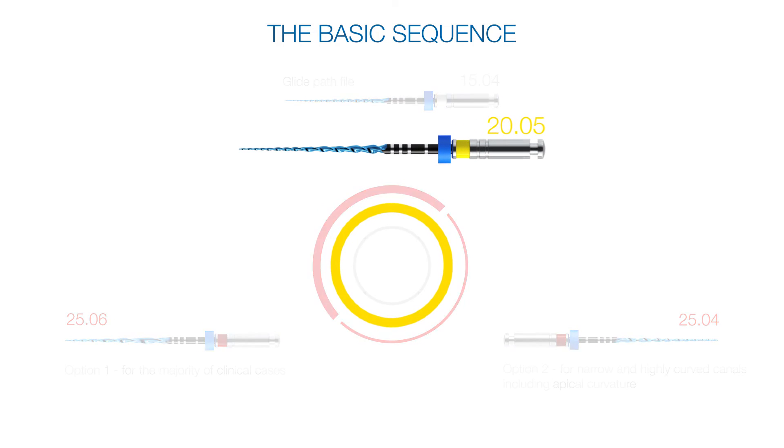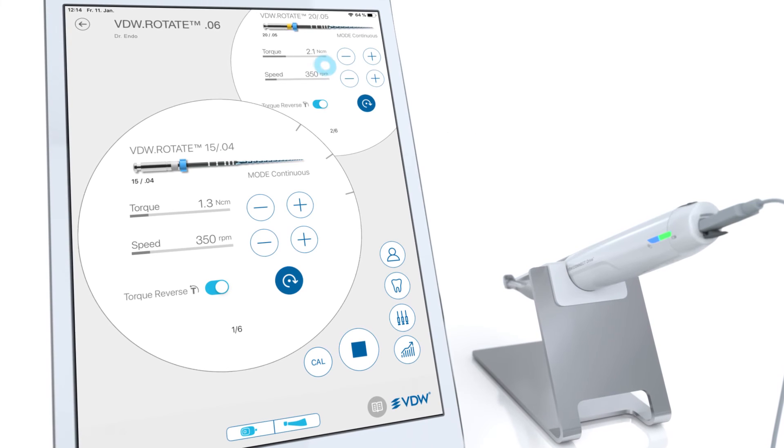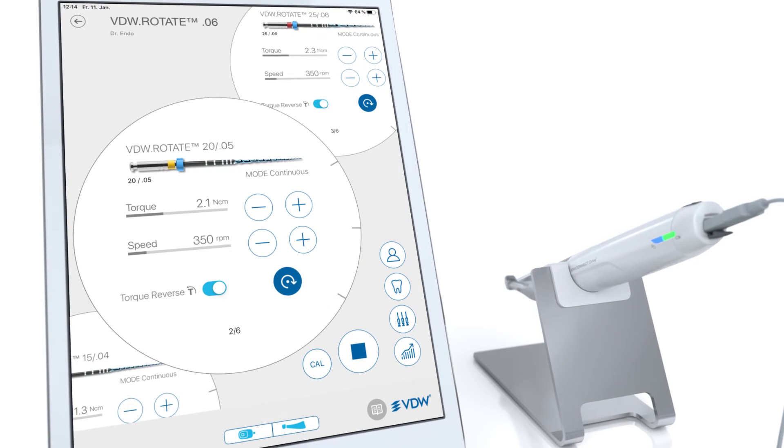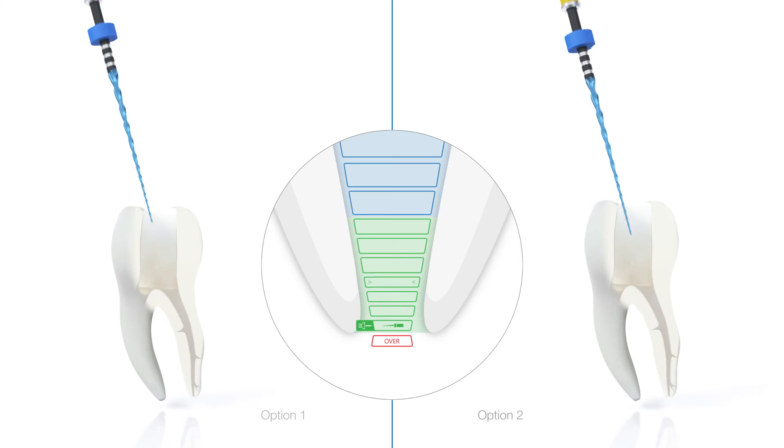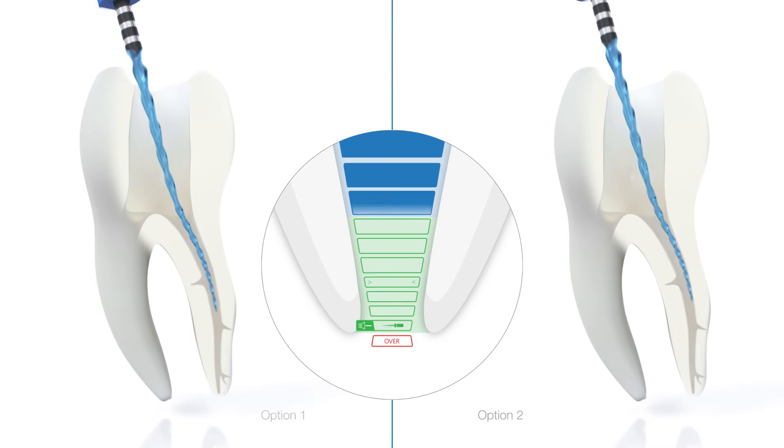Now use the VDW rotate 2005, the second instrument in your VDW rotate basic sequence, until the working length is reached. This instrument can also be used in both a pecking and brushing motion.